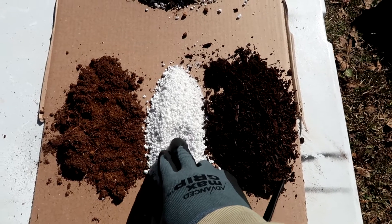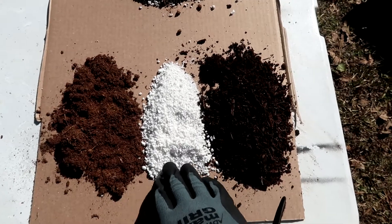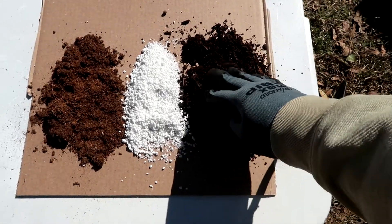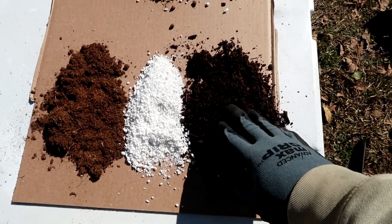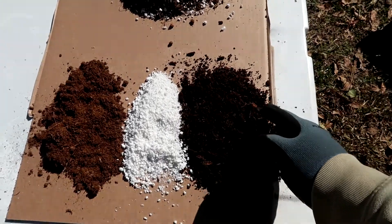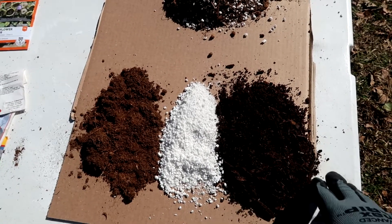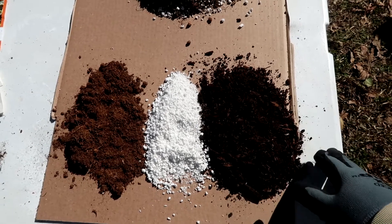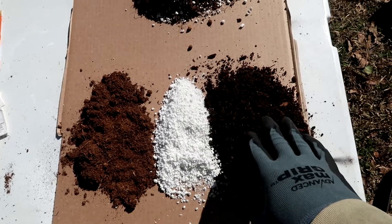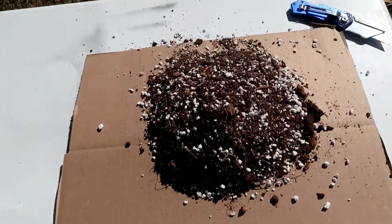It's very important that your soil drains, particularly when you're starting seeds. This is compost — at least two years old. It's mulched, chipped trees, pine needles, and leaves that were left in a pile for at least two years. What I do is blend the three together one-to-one-to-one, and this is what it looks like when they're all together.